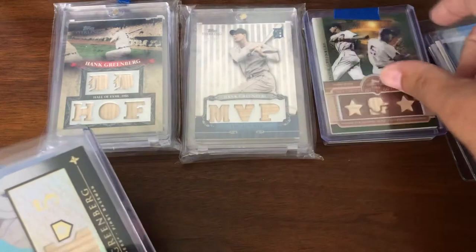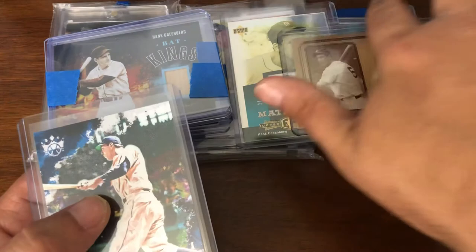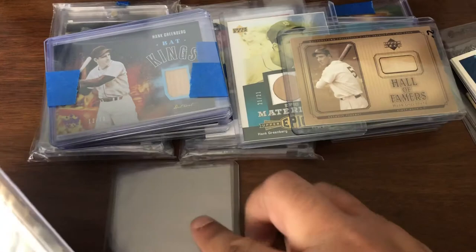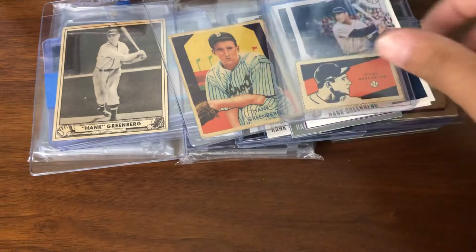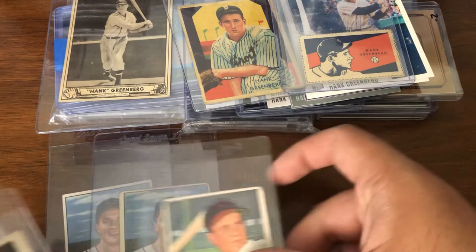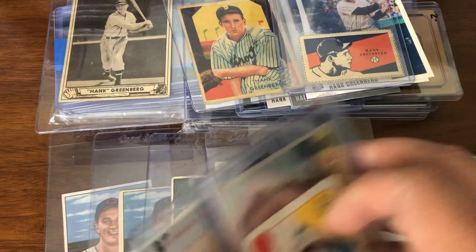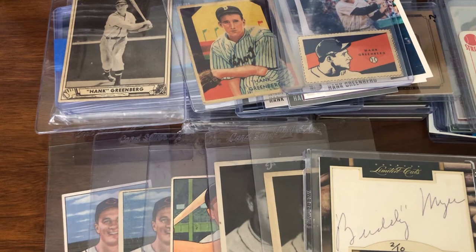That's kind of the only part of the Greenberg PC I can really add to right now, because all of the vintage cards have gone way up in price — to the point that I really can't buy a lot of them. So we did find a few raw examples that look pretty darn good. I was happy to find those and get those quickly, because you really got to jump on them as soon as they come up or you'll more likely than not miss out.